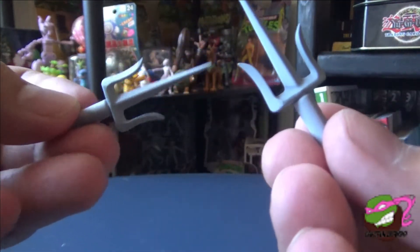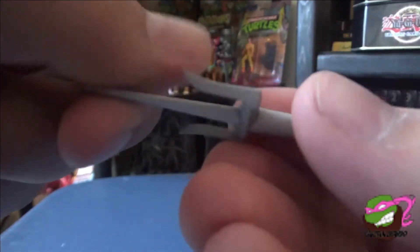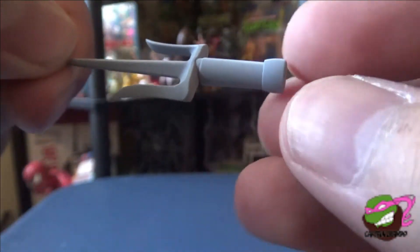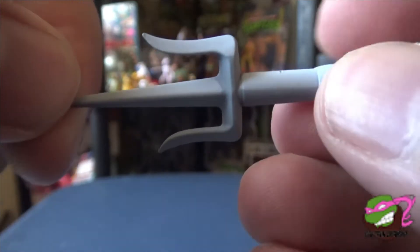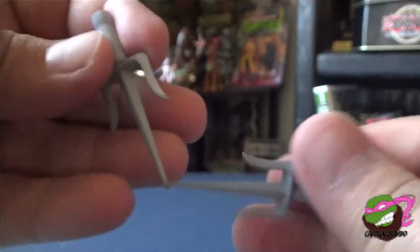He comes with his dual sais — nicely sculpted and nicely painted. You can see he has a darker silver going downward and lighter up top. Very cool on both. Very game accurate.